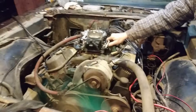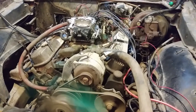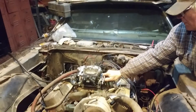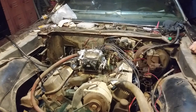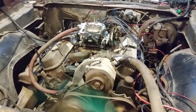Alright, now we need to use the throttle. There you go. Choking it made it sound real healthy.